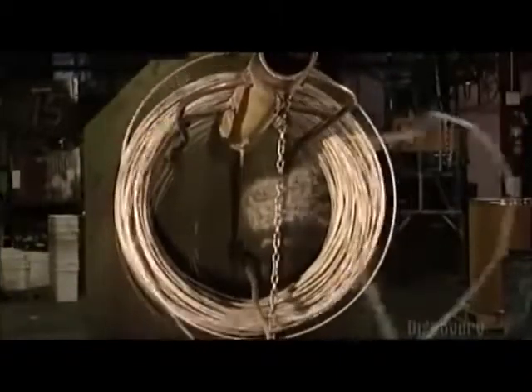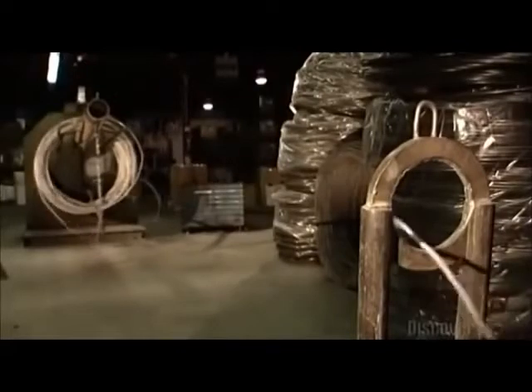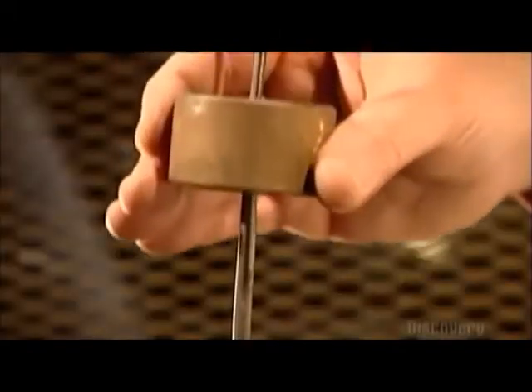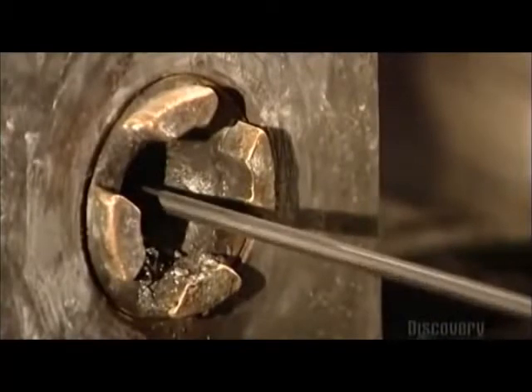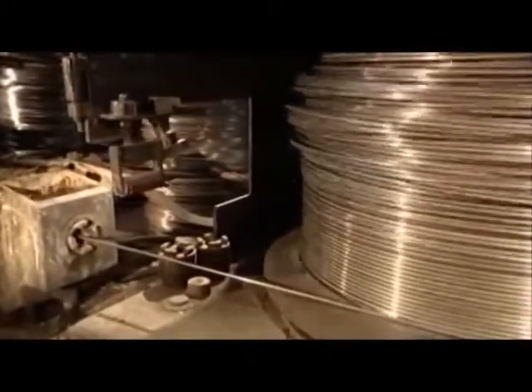To make a chain, a turning drum uncoils a wire rod and pulls it through a steel guide ring to a steel draw box. Grease inside the box lubricates the wire. On its way out of the box, the wire goes through a die. The die has a smaller diameter than the wire, and as the turning drum pulls it through, the wire narrows, hardens, and becomes stronger.